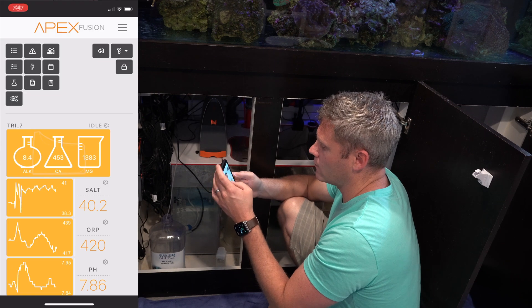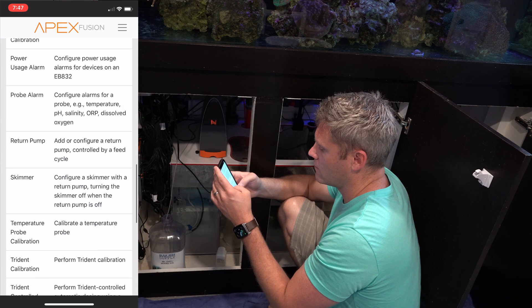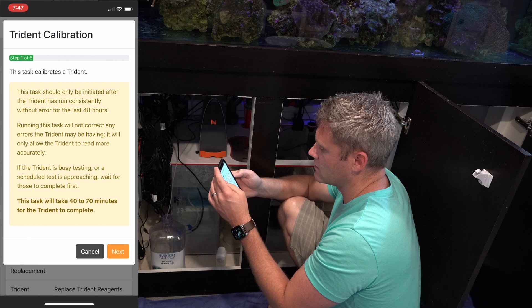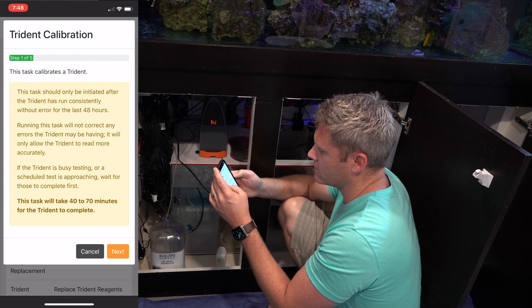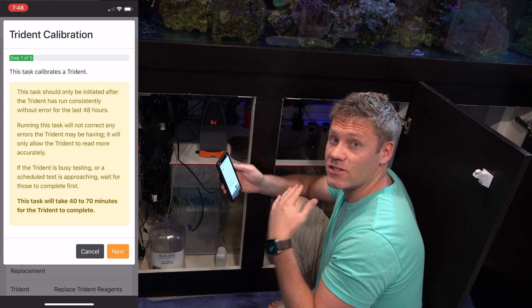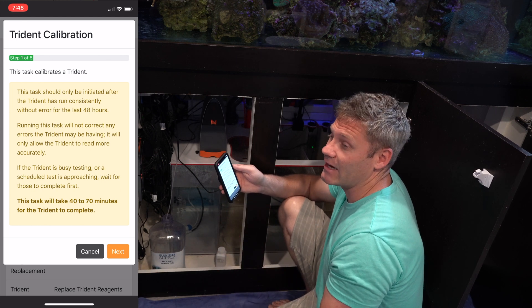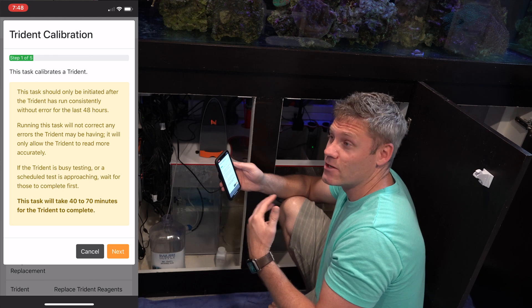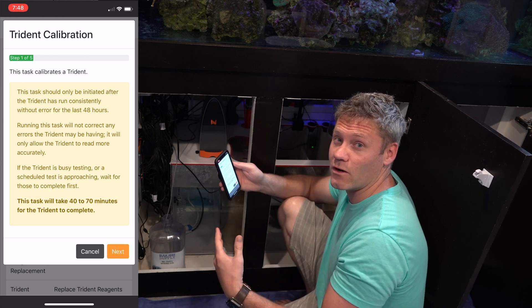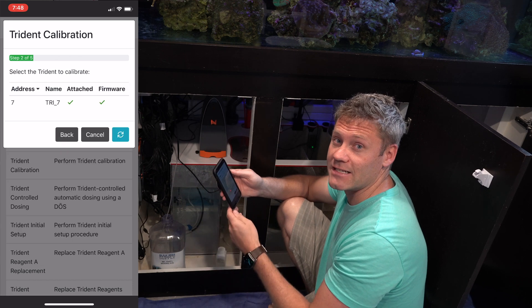Go to your Apex and go to your tasks, then Trident calibration. It's going to give you a warning — make sure you've waited at least 48 hours. When you go to calibrate, make sure you don't have a test coming up for the next two hours at least, since it takes 40 to 70 minutes to complete and a test can interfere with the calibration. So if it's about to test at 1:00 and it's 12:30, wait till after that 1:00 test and then calibrate at 1:30, so it can calibrate and be ready for the next test.